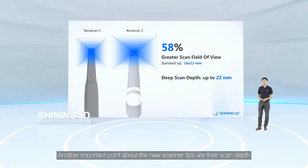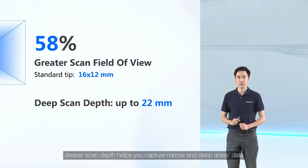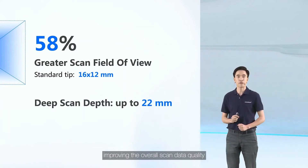Another important point about the new scanner tips is their scan depth, which has been raised up to 22 millimeters. Deeper scan depth helps you capture narrow and deep area data, improving the overall scan data quality.